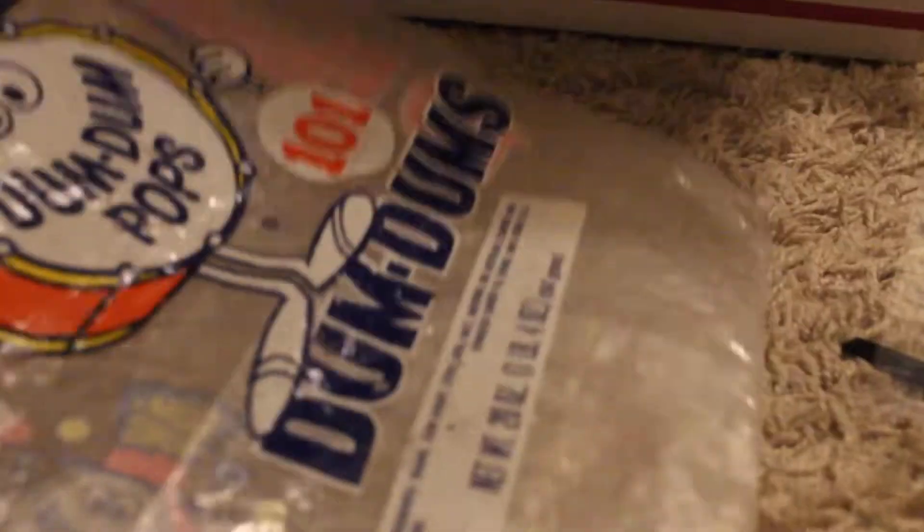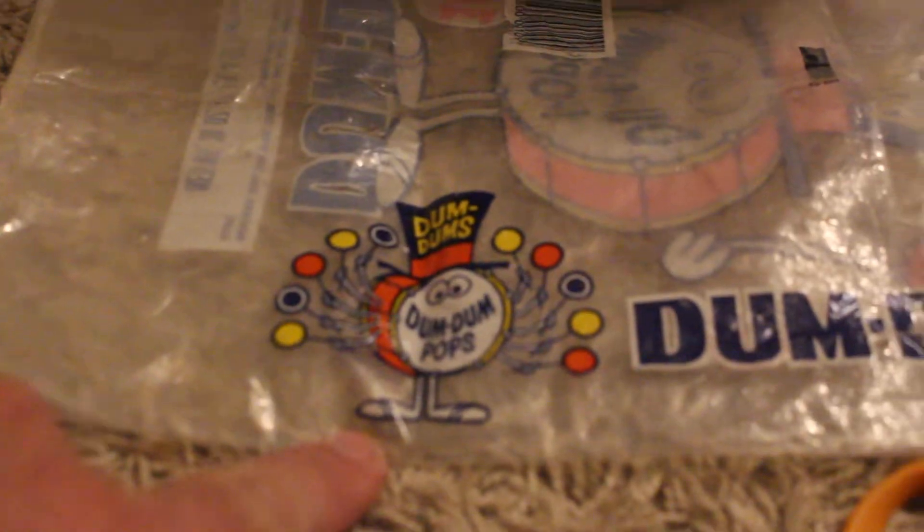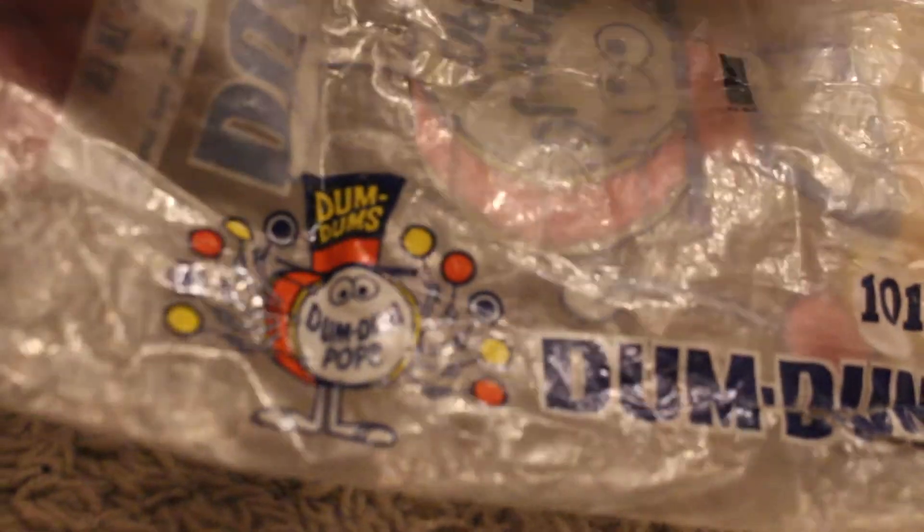Dumb Dumbs bulk bag, probably 80s. I love this graphic here, look at that. This should be a garbage candy box.